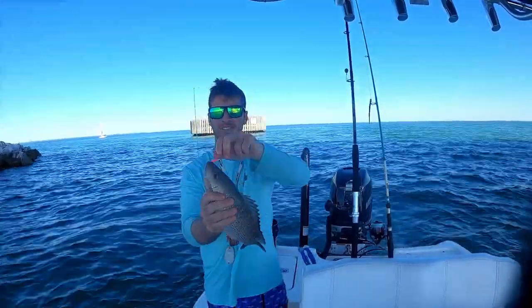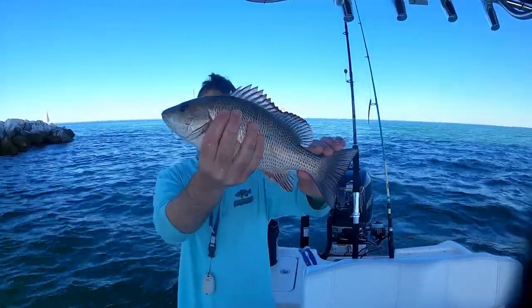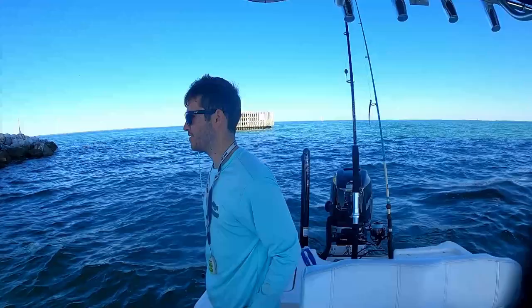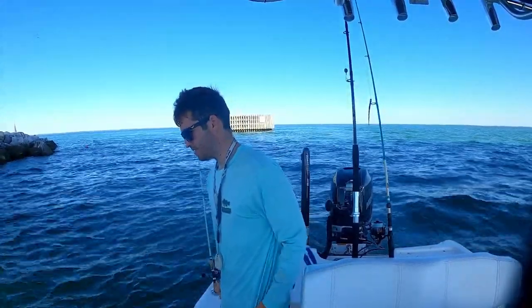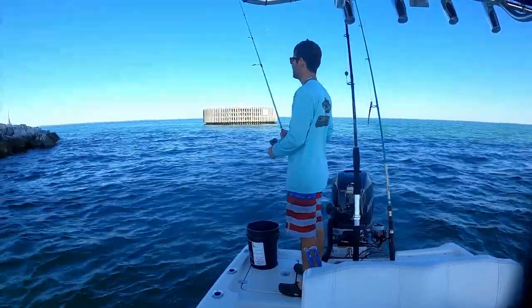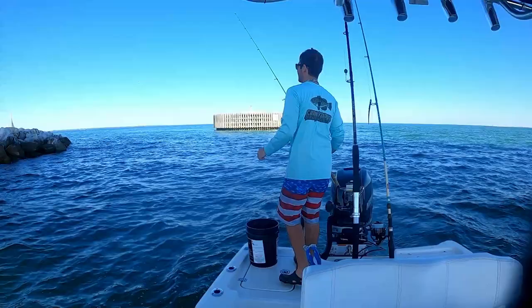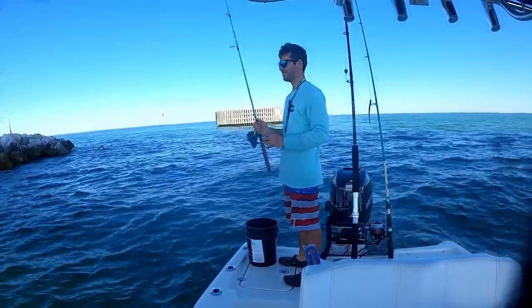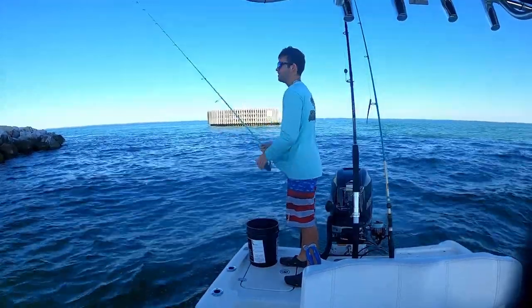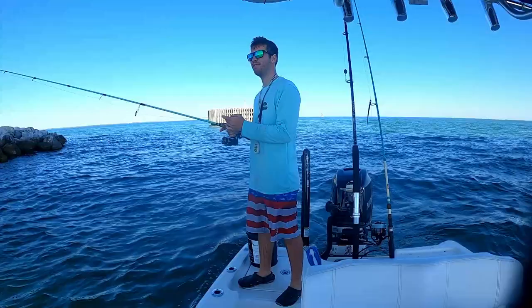Look at that mango! All right, here's this mango — I thought you were on the 14-incher. I'm gonna get him released. There he goes, back down to the bottom. I think he owns a rock.